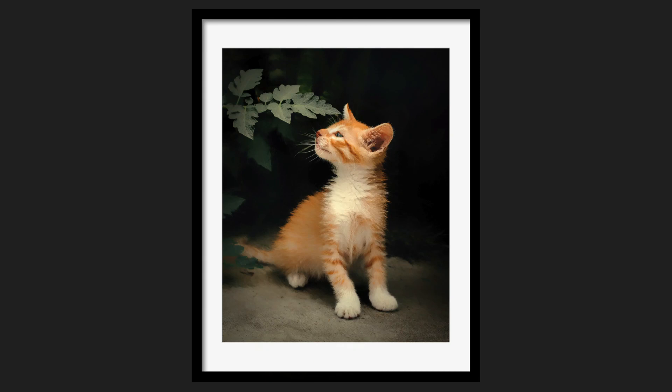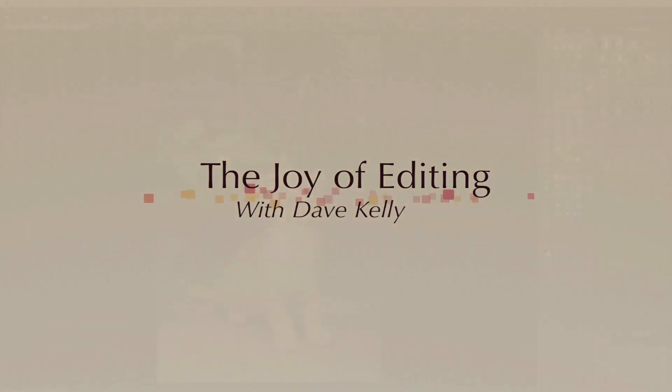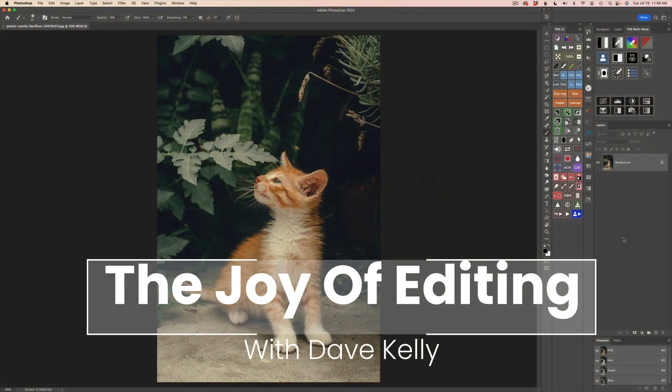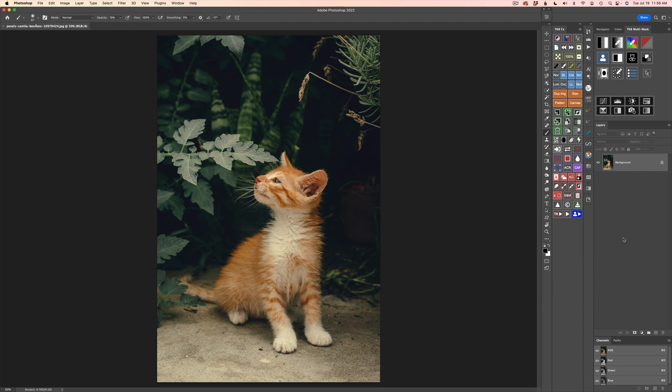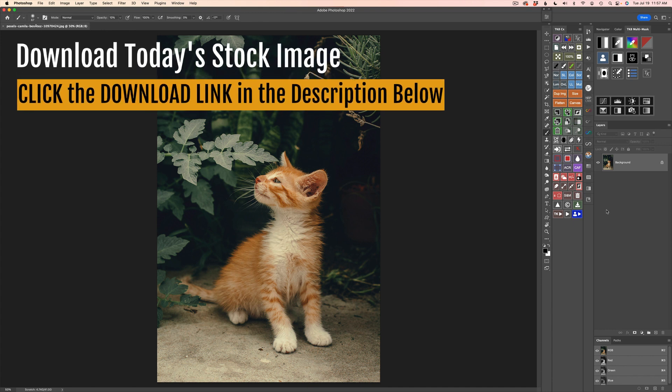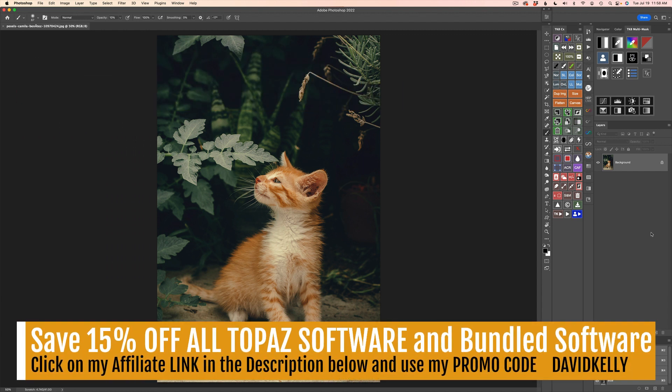Today I'm taking out Topaz Studio 2, My Creative Toolbox. This is episode number 54 of my Topaz Studio 2 Creative Toolbox series. Hello everyone and welcome to the Joy of Editing with Dave Kelly. I'm pulling out Topaz Studio 2, My Creative Toolbox. I want to take this stock image of this cat, which you can download — you'll find it in the description below this video. Just click on the download link and you'll be able to follow along with me. Let's jump into this and see where this image can take us.